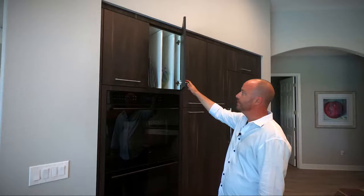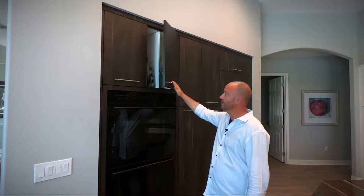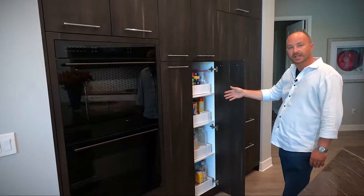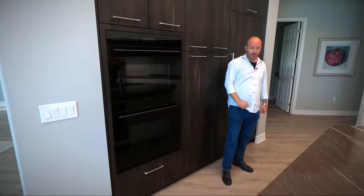This kitchen has all the bells and whistles — from your dividers above your oven for all your sheet pans, cutting boards, serving platters, your rollout shelves, and the pantries for easy access to all that's inside the unit. There are also drawer systems underneath the oven for all of your sheet pans as well.